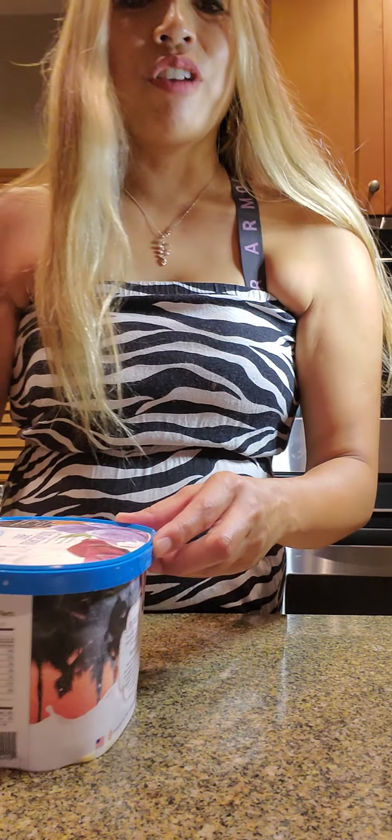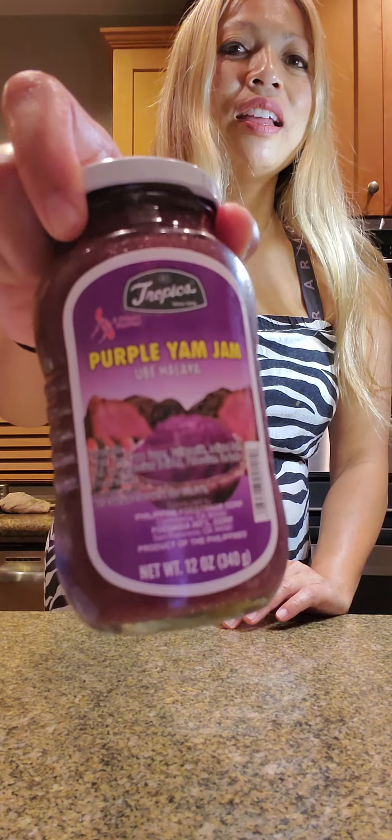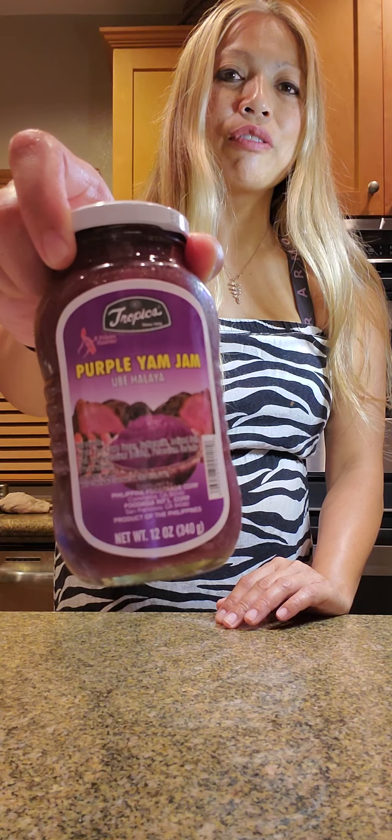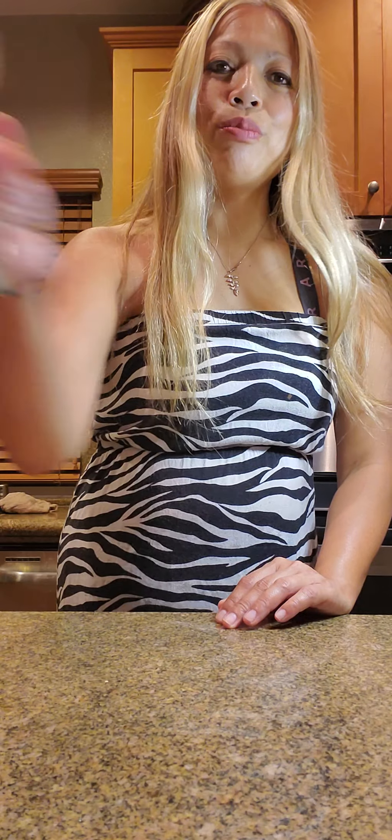So one half cup ube ice cream. Three tablespoons ube halaya — that's what this is right here, and this will add to the texture and flavor of the milkshake for sure. Get your ice cubes ready — that's about ten ice cubes. And I decided I'm going to sprinkle a little macadamia nuts on top, so it's going to be a tres leches ube milkshake with macadamia. Let's get started.